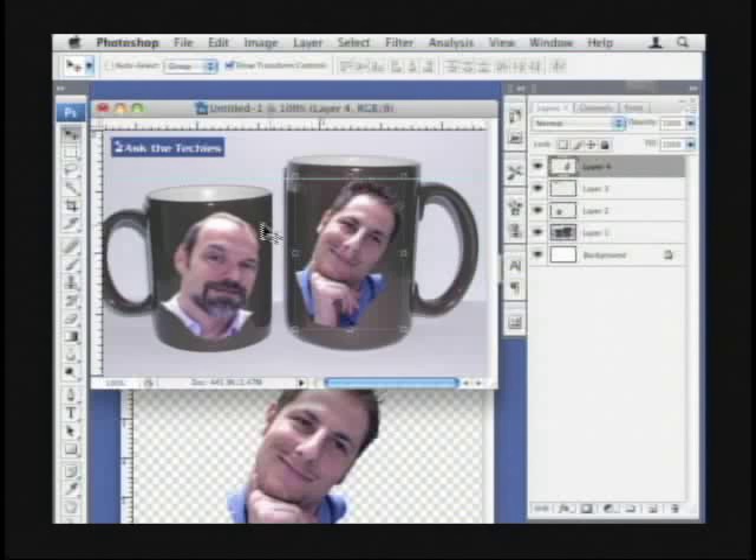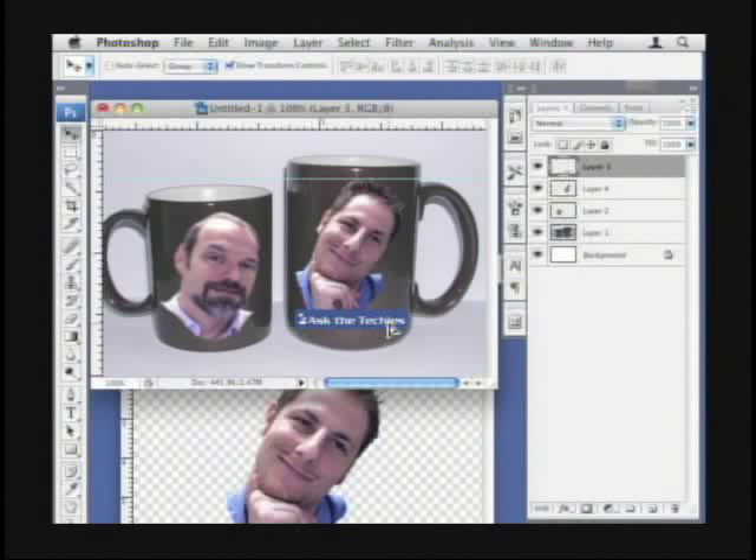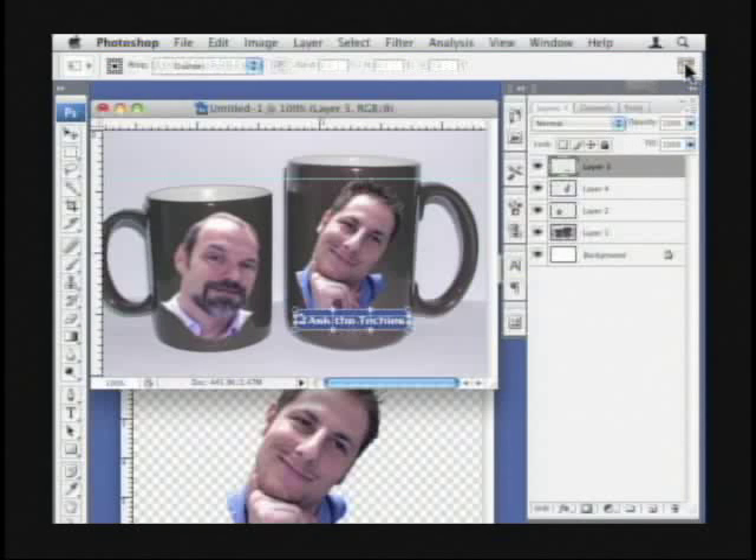But what if you wanted to add the Ask the Techies logo to the mug as well? Something that's a little bit more linear. I'll toss this in here and I'll probably need to drag that to the layer above. This will be a nice example because this is definitely a straight line — you may not realize the power of warping with faces because they're kind of round surfaces anyway, but this will really show the power of it.